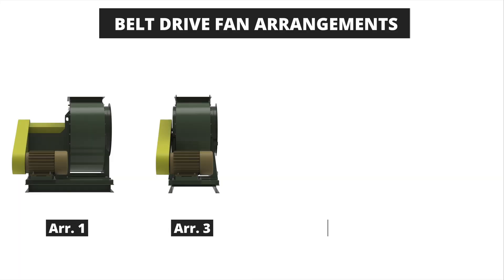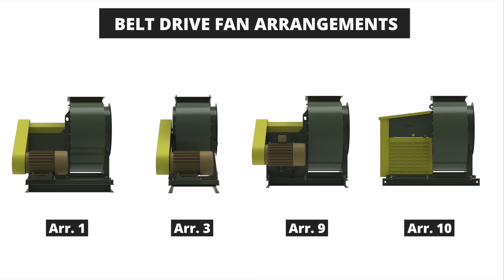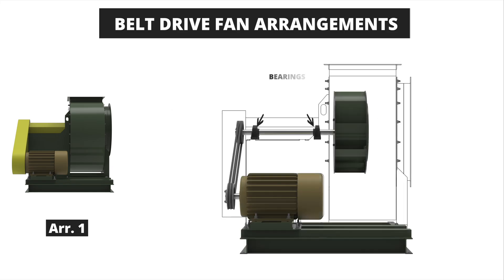Next we'll look at belt driven fan arrangements. These fans are driven by a motor that's connected to a sheave and belt drive system. Belt drive arrangements include arrangements 1, 3, 9, and 10. The arrangement 1 fan has two bearings mounted to a pedestal and fan shaft to support the wheel from the drive side of the fan in an overhung position. This arrangement requires an independently mounted motor base or a unitary base for the driver to be mounted on. Arrangement 1 fans are versatile for various applications including high temperature, low leakage, and bulk material handling.